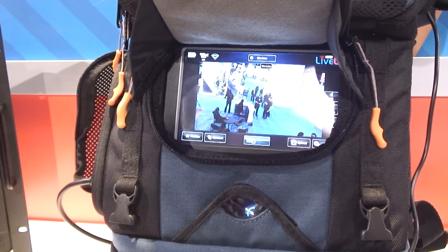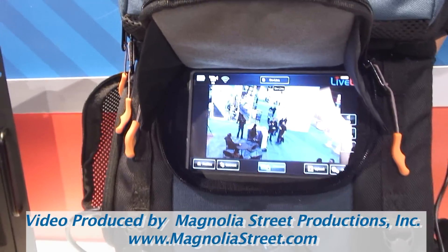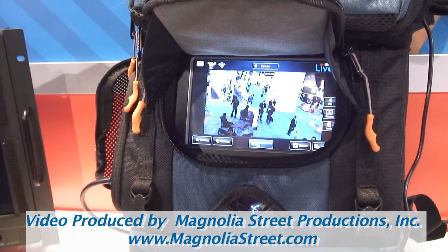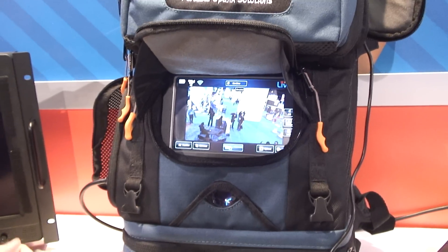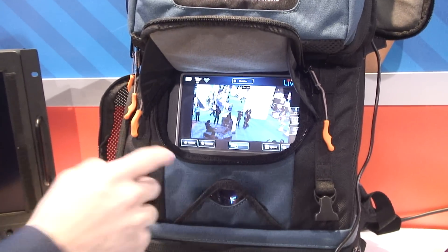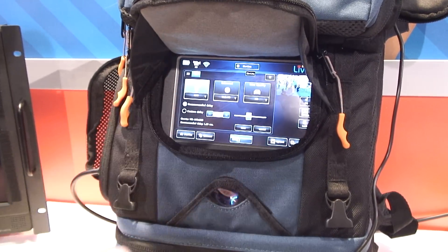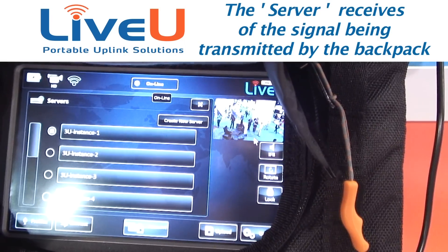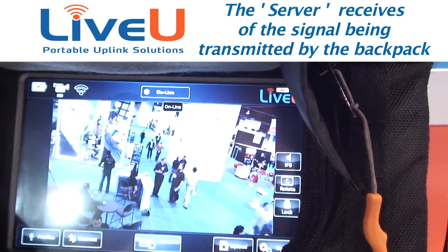Now you would think that's easy, but people said they want it even easier — they want one-touch operation. So for this version, if you have your engineer or anybody who understands the system pre-configure the unit. I know that when the guy goes into the field, he wants to do a live shot, so I'll leave it on interview mode quarter HD. I know what server he's going to connect to — 3U instance one.